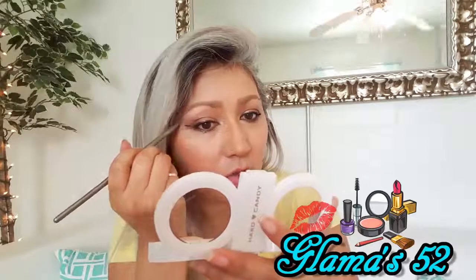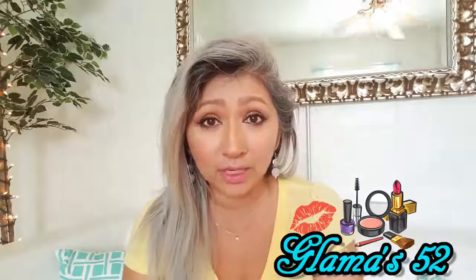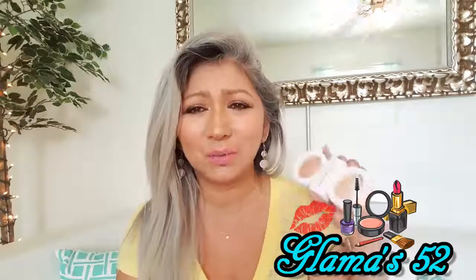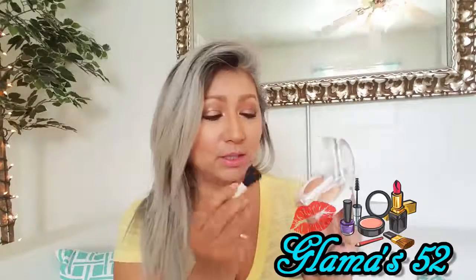I like to show you guys things that I buy because I don't own any high-end makeup, and I know that a lot of us can't afford high-end makeup, and Hard Candy is so, so affordable. You can go to their website and order it if your stores don't carry it. I got it at my local Walmart, and I think this was $8 — so it's pretty affordable. You get two-in-one, and if you're on the go and don't have your makeup brushes with you, it comes with its own little brush.